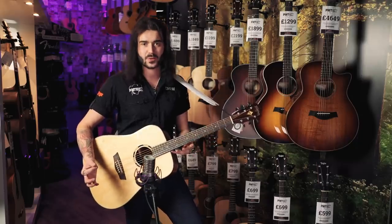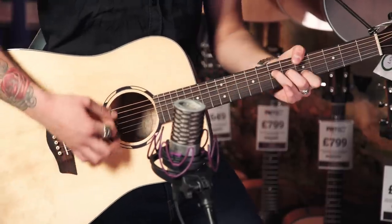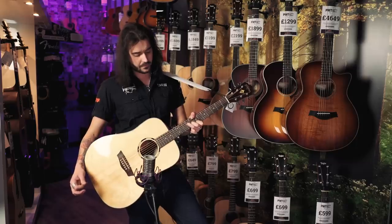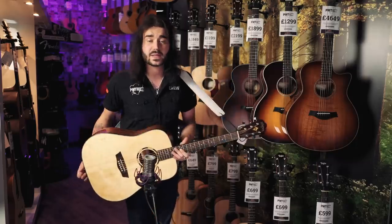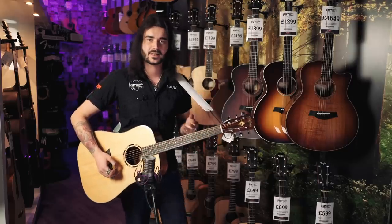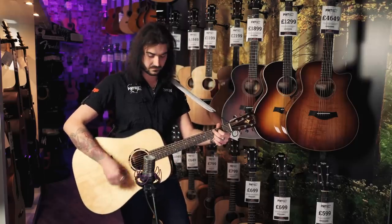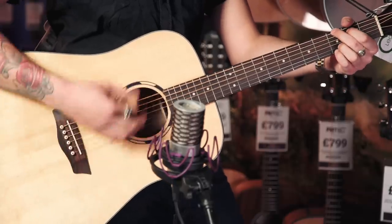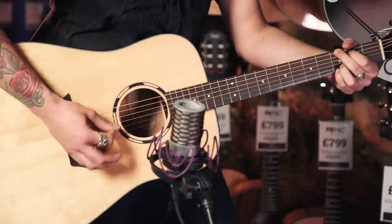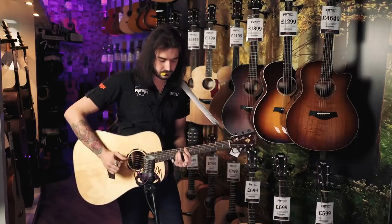It's a perfect Dreadnought as well — it hasn't got a daft cutaway. It's got 20 frets, so it stops at the 14th. It's a very resonant bit of kit, and a solid top certainly helps with that. You can really tell when something's a solid top, and Washburn have let you have one for a lovely price. It's great for pick style and finger style.